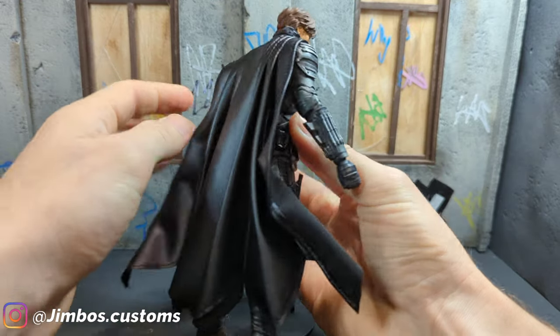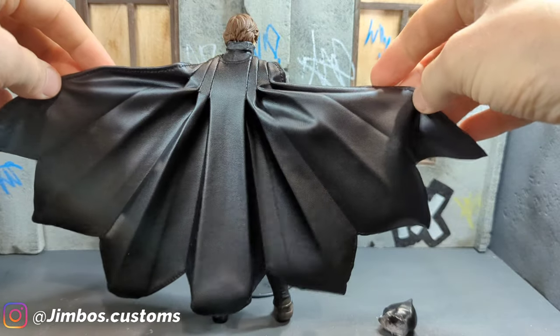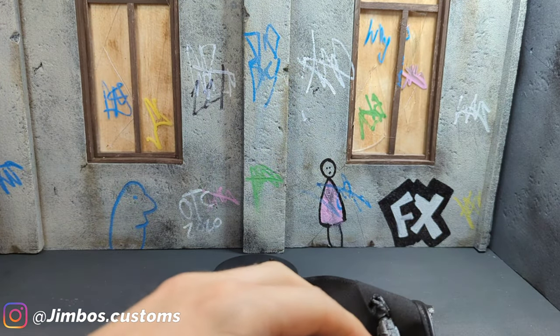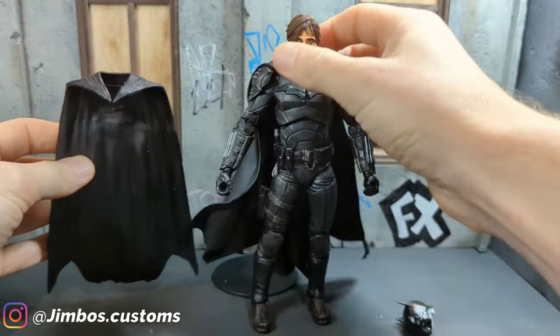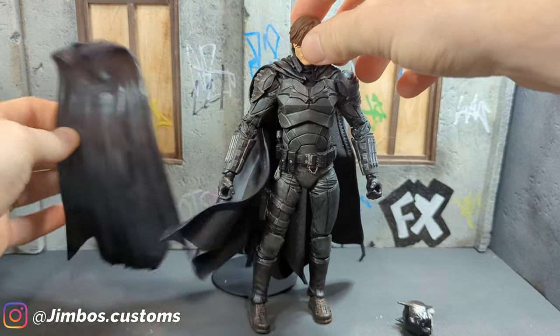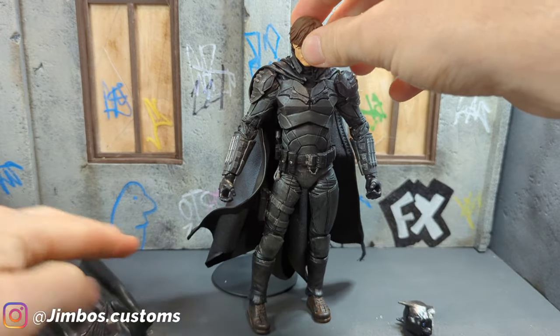And also this cape — much, much better — because this is what it used to look like, it used to have this cape on. So as you can tell, massive, massive difference. This is just a big piece of plastic.